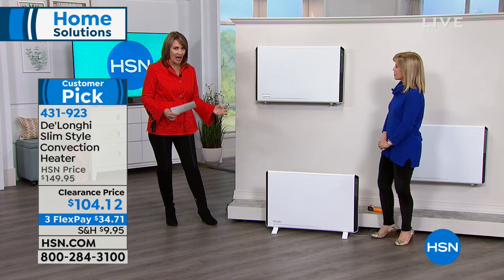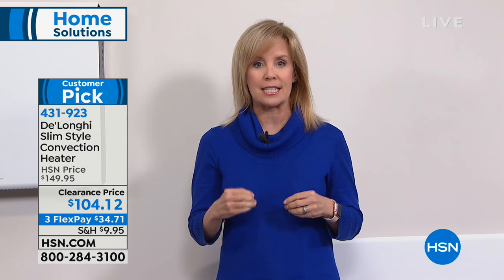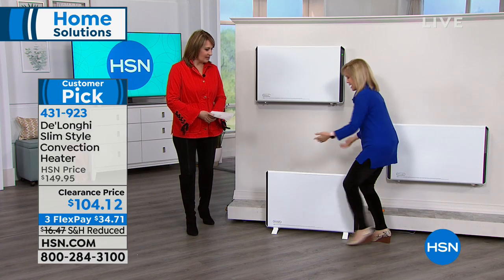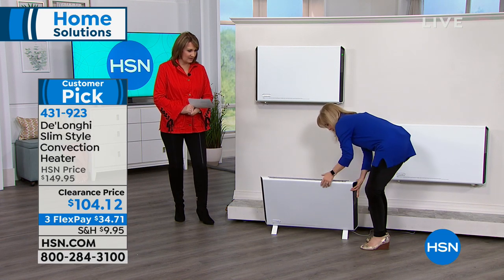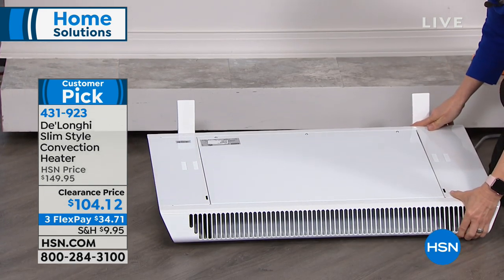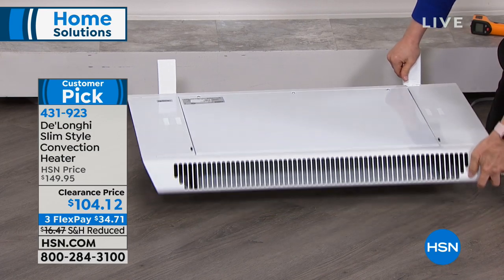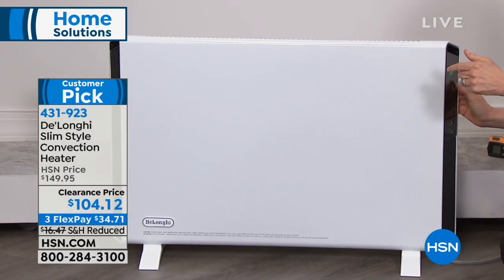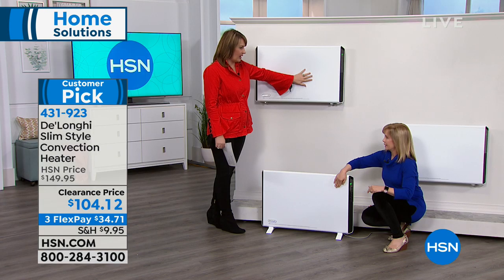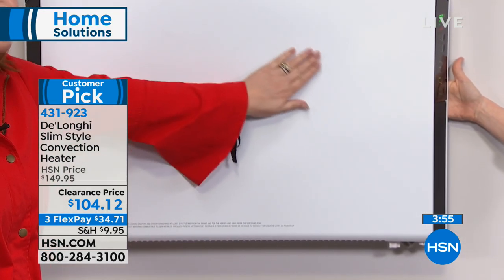It's DeLonghi — a company that specializes in home heating solutions. They actually introduced portable heaters and portable air conditioners to the United States, so this is what they do. All the safety features are built in. For example, let's say it gets knocked over — I'm going to tip it over. It has automatic shut-off. Hear that? Beep beep beep — it shuts off. And when you turn it right side up it automatically returns to the exact previous setting. Another thing: when you touch it, it's warm but it's not hot. It's not something you'd worry about burning your hand on. Just nice and toasty warm.